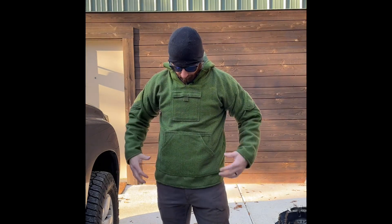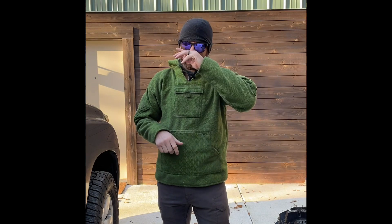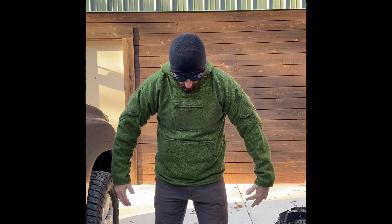Going to do a quick video about dry fire and carrying when you're wearing layers. It's about 28-29 degrees here in central Alabama, and I'm wearing some Under Armour cold gear base.